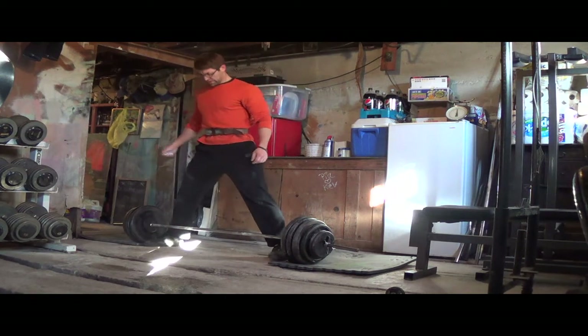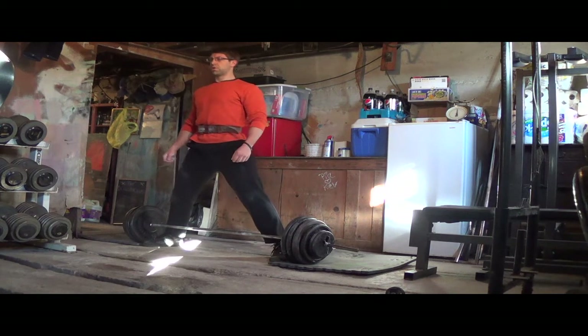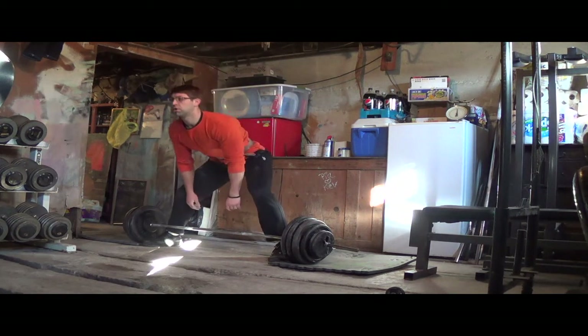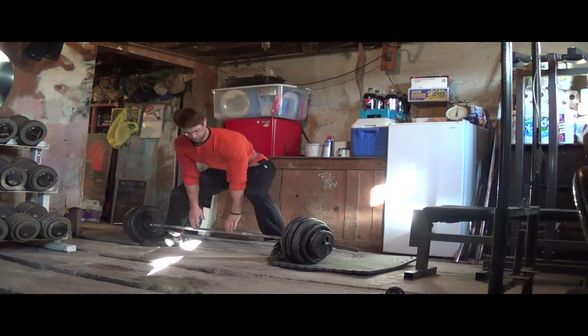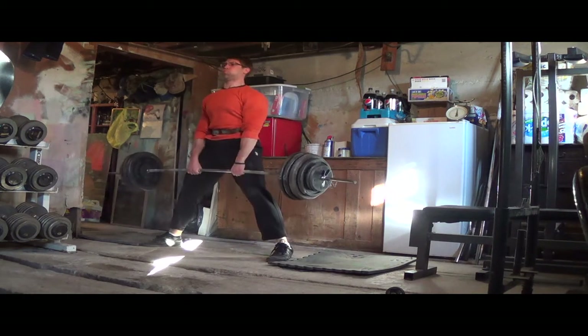I've changed up the angle for you guys so you don't get bored — this is another shot of me straight on deadlifting. In this session, this is the third and final set I'm going to show you. I did a total of four. I was doing 410 pounds, aiming for six reps per set. The first two sets I nailed that six, and it was tough. This 410 felt real heavy.